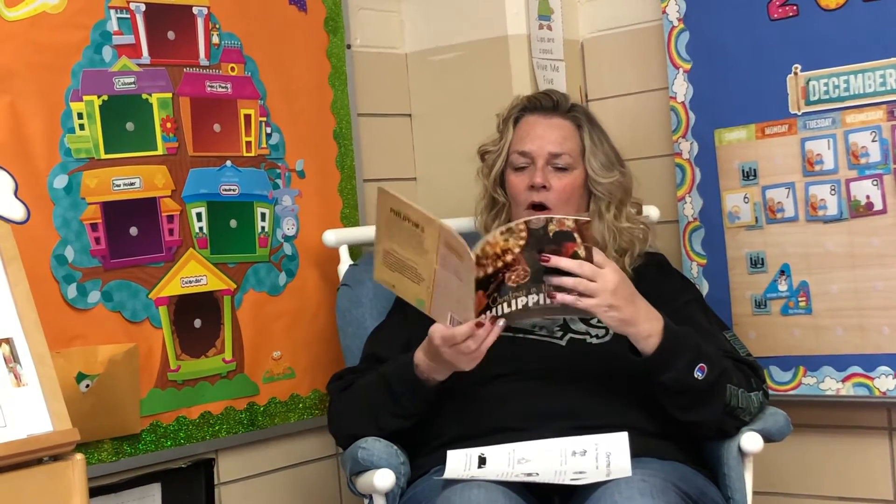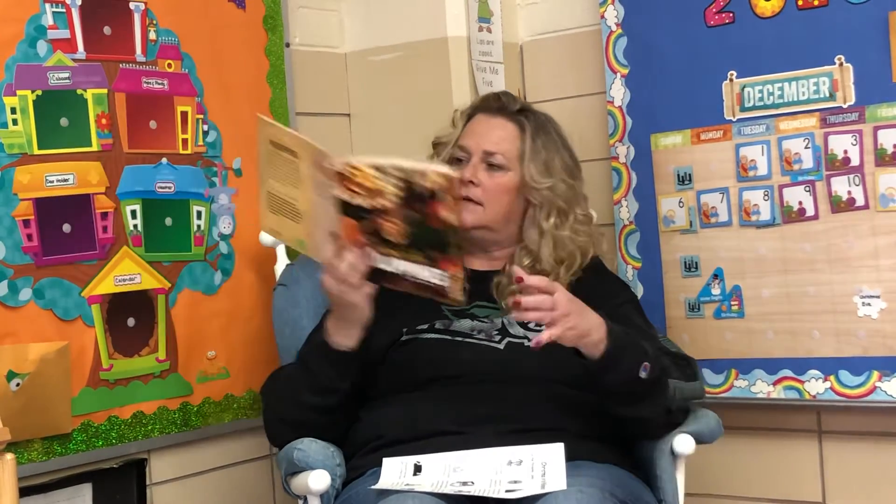Maligayang Pasko! Christmas gifts in the Philippines are simple and useful — many people get new clothes, clothes they might wear to midnight mass. During the Noche Buena celebration, people go from house to house visiting family. Children usually get a small gift at each house; gifts may be toys, money, or sweets.